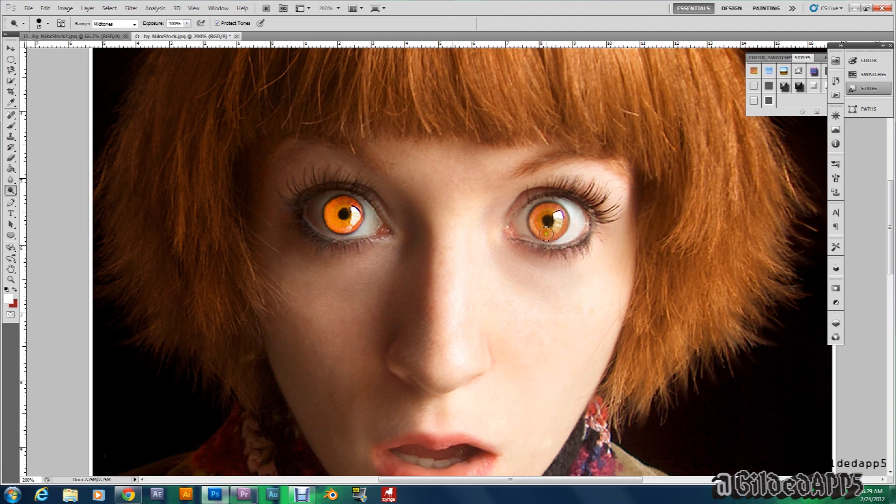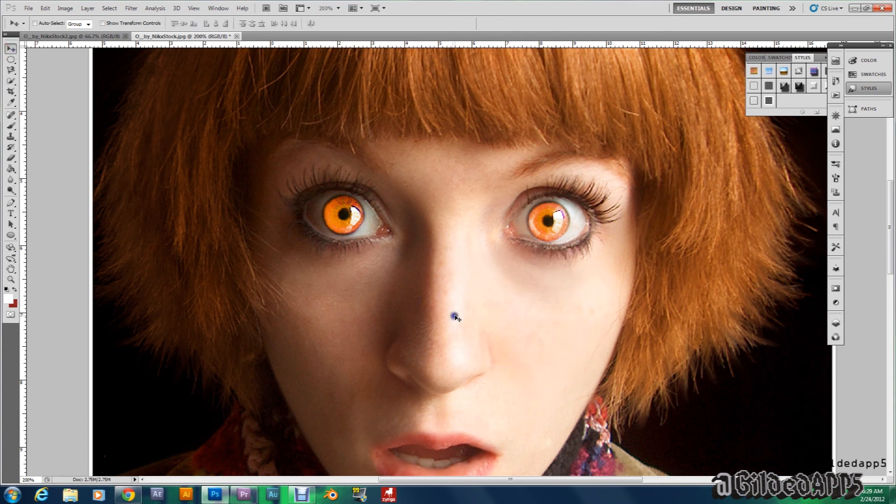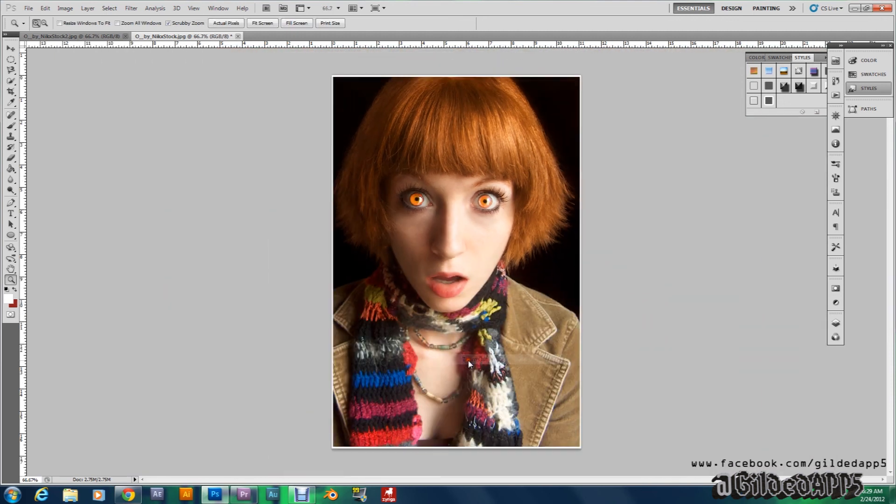Oh my goodness, and this is as simple as that. Let's zoom out and see how it looks — hit Z, zoom out. Oh my goodness, it's crazy, right? She's a Cullen.